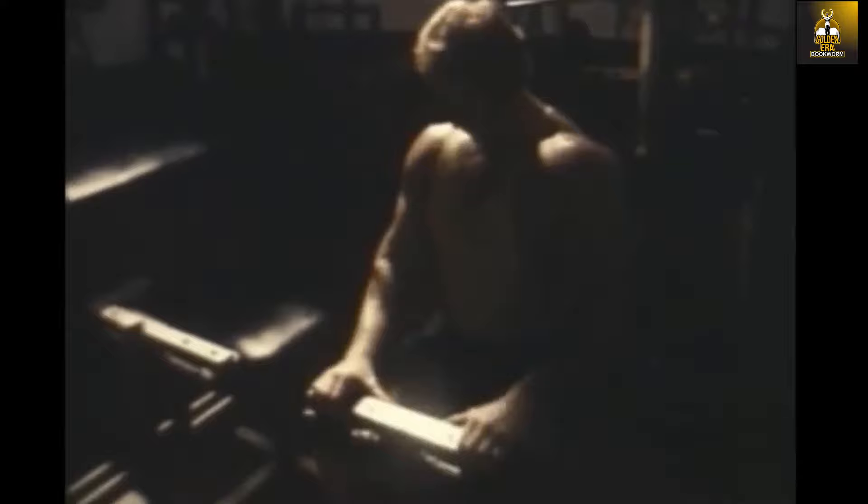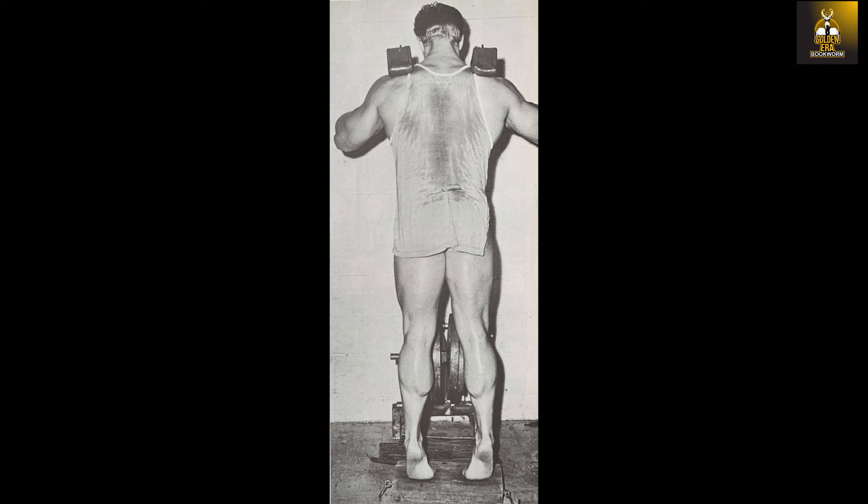Ken Waller did not believe in varying his foot position, preferring to keep his feet straight ahead when performing his calf workout. He did, however, at the end of his sets turn his heels out, bend his knees slightly, and perform five to six additional pump reps to target the outer head of the calf, as he already had quite heavy inner calf development.